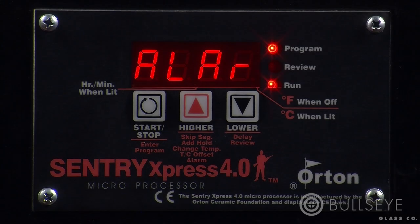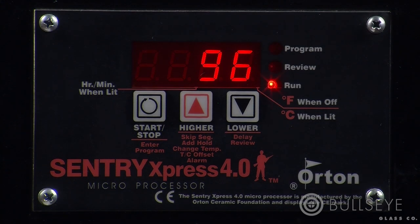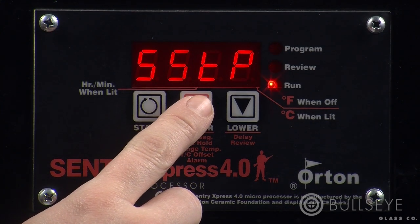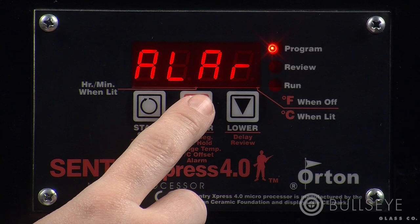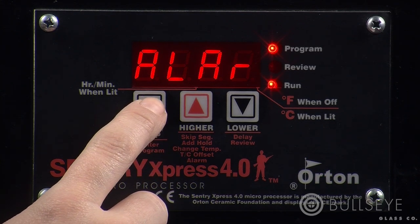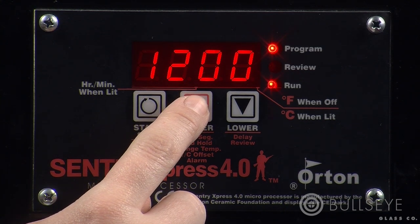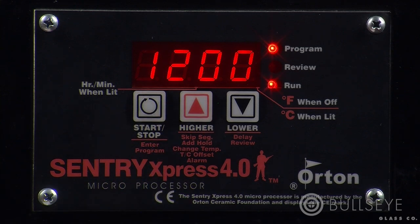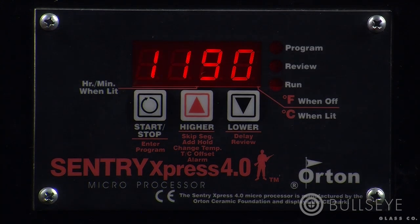The Sentry Express 4.0 lets you set an alarm to remind yourself about different points in a firing schedule. For example, you may want to be alerted at the temperature at which you expect your piece to slump. Enter the alarm after you've finished programming the schedule. Once you've started the program, press the up key until the screen reads ALAR, or alarm, then press start-stop. Use the up and down keys to set the temperature at which you want the alarm to sound. Once you've entered the desired temperature, press start-stop once. To silence the alarm, press any key — this will not affect your current program.